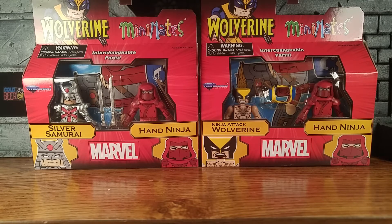Hey guys, I'm back with another review for the Wolverine Wave, Wave 71. I decided to do two of these packs together because the army builders in this set are comic book store exclusives. You got Silver Samurai and army builder Hand Ninja in one pack, and Ninja Attack Wolverine in the other pack.